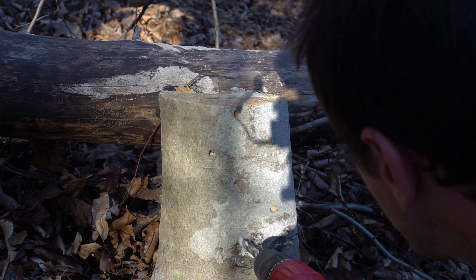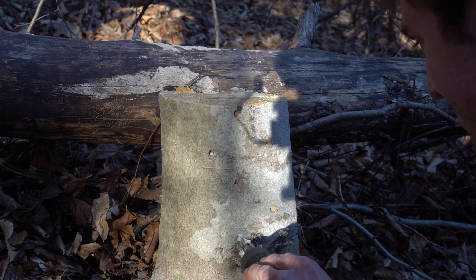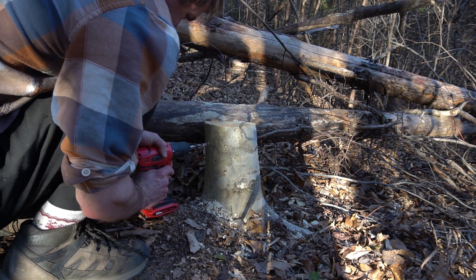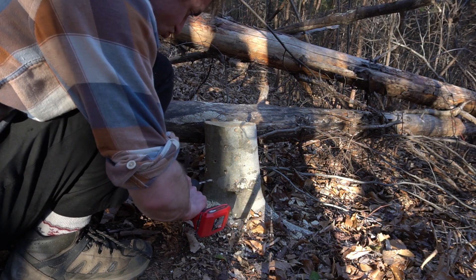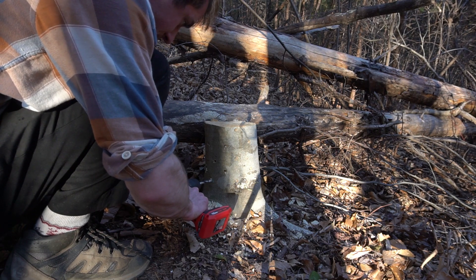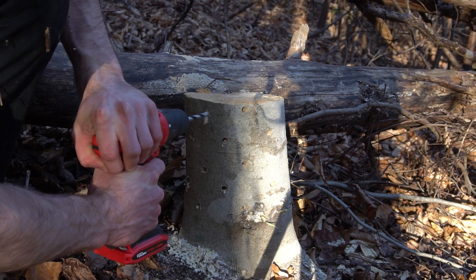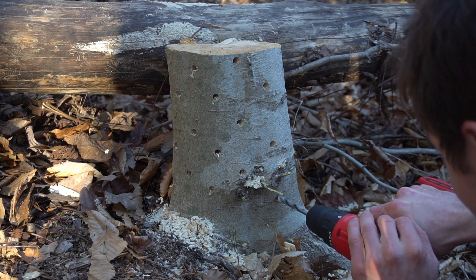The reishi species I'm using, Ganoderma lucidum, likes to fruit on hardwood stumps, so I'm inoculating the stump of the tree I cut down. It's an American beech and I'm going to drill a similar diamond pattern into it. I got a little excited with my drill and put the holes too closely together, but ideally they should be five to six inches apart. Just like the logs, the stump should be freshly cut, ideally within the last month — I cut this one down a few days before.